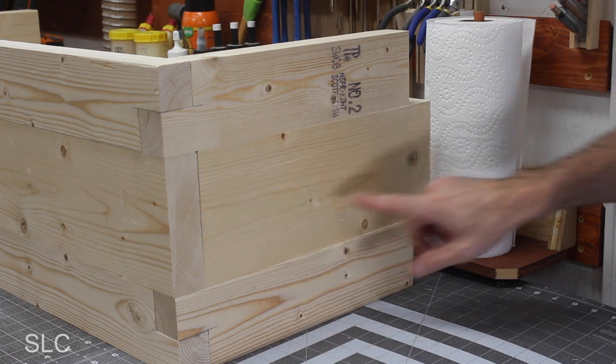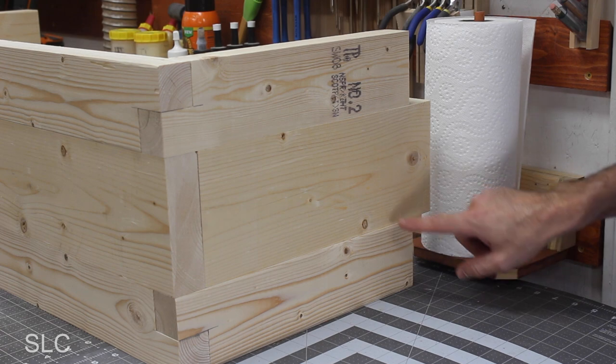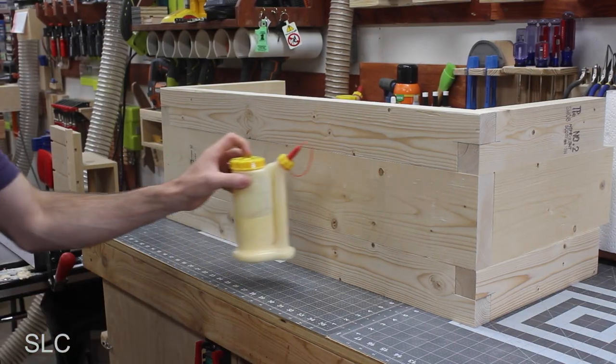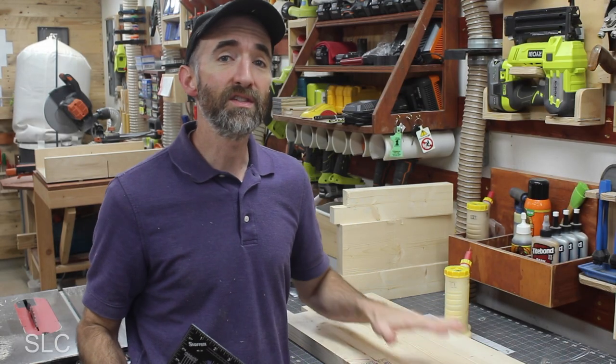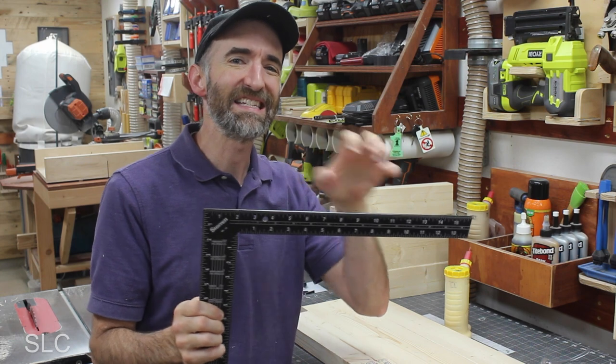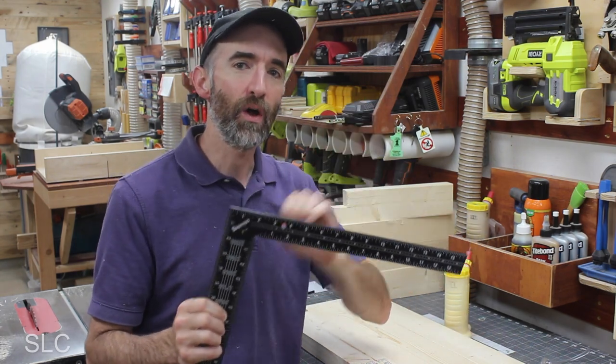After doing the test fit, I realized that this center leg is way too long, but that's okay. I think I'm going to go back and do a design here on the side so there's less of a footprint. But before I go any further, it's time to glue it up. I'm going to glue these up in three separate segments using a carpenter square to try and make sure everything is as square as possible for each side, and then I'll go back and glue all three together.